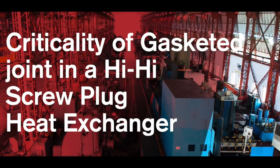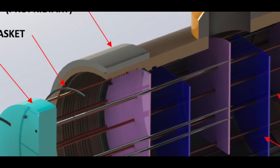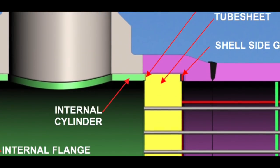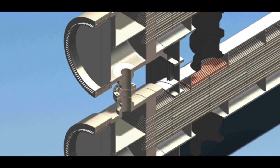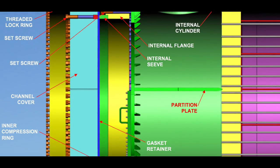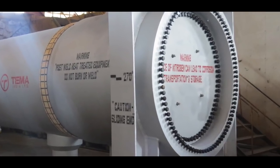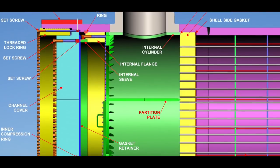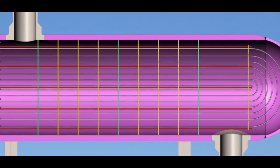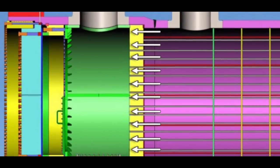A highly critical gasket has to be tailored for a particular application. The shell and tube sheet joint — a gasketed joint in a high construction with the tube side pressure being higher than the shell side pressure — is not so critical, as the net pressure is from the tube side. This pressure works with the bolts, not against them, and since it is directly on the gasket, it is automatically distributed uniformly.